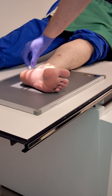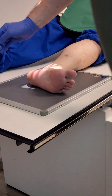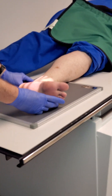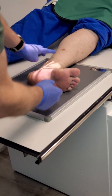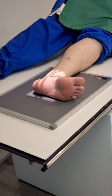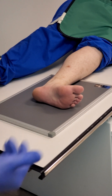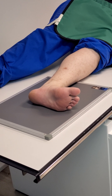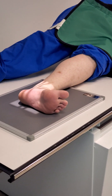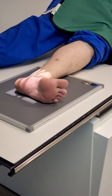Marker is going to go anteriorly, or you can put it posteriorly — whichever side it fits. What kind of angle do we need between the foot and the lower leg? 90 degrees. We are one inch inferior to the medial malleolus. Patient hold still, take a shot. Pretty simple — be sure your SID is right. Any questions? Pretty simple.